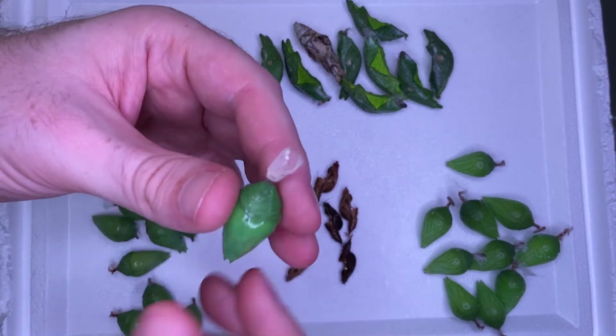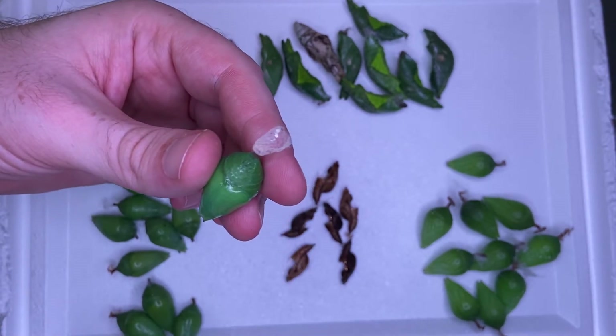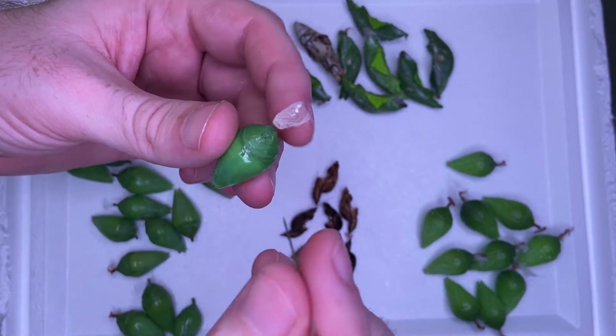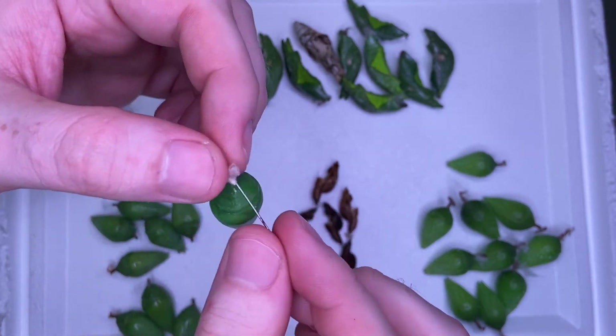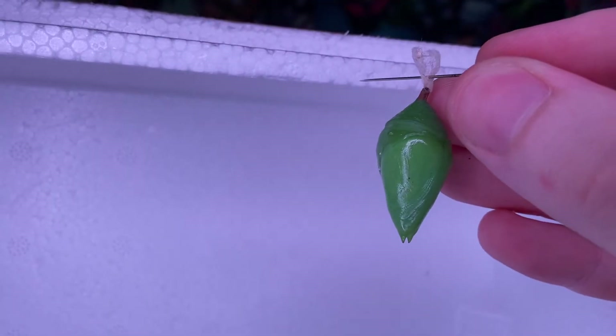If they have a silk pad, you can simply thread a pin through it and then hang them up in a place to emerge, like so.